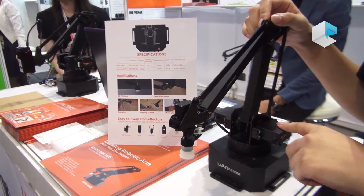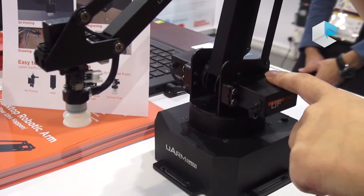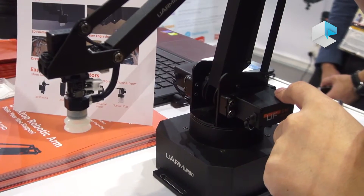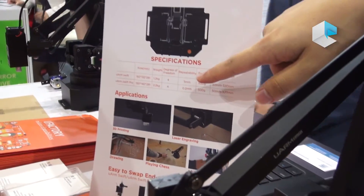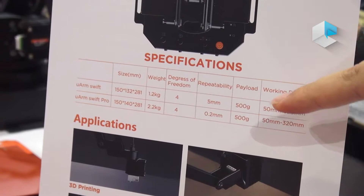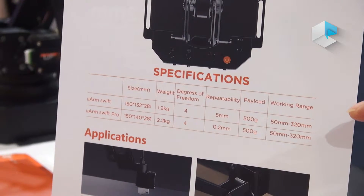The U-Arm Swift has four degrees of freedom. The repeatability is 5 millimeters. The payload is 500 grams. And the working range, you can see it very clearly here.